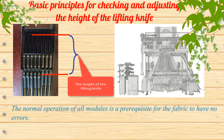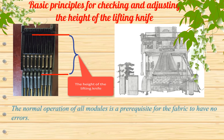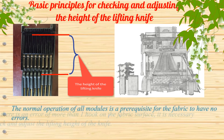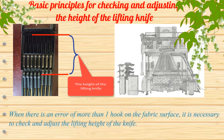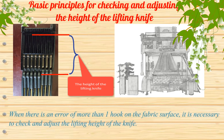The normal operation of all modules is a prerequisite for the fabric to have no errors. When there is an error of more than one hook on the fabric surface, it is necessary to check and adjust the lifting height of the knife.